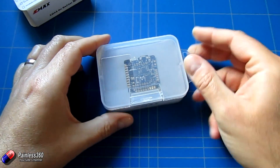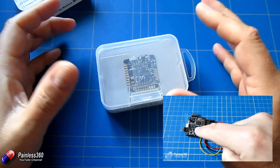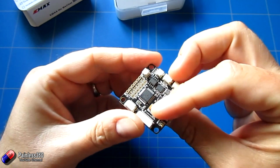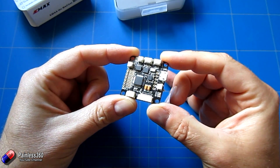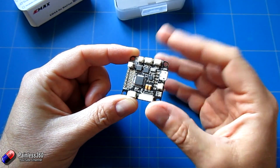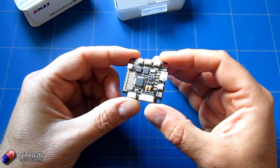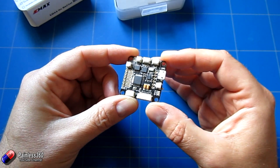Rather than some other setups where you have a flight controller and a separate Minim OSD that you wire together, this board actually has both of them on it. This is becoming more common as manufacturers try to get the footprint of all the electronics smaller and smaller. It's a really lovely idea to have the on-screen display integral to the flight controller, because more and more of us are flying FPV and messing around with cables just adds complexity and points of failure.